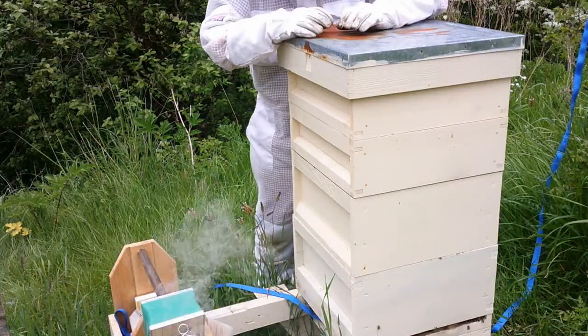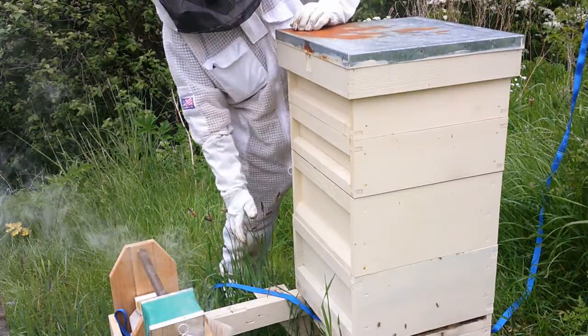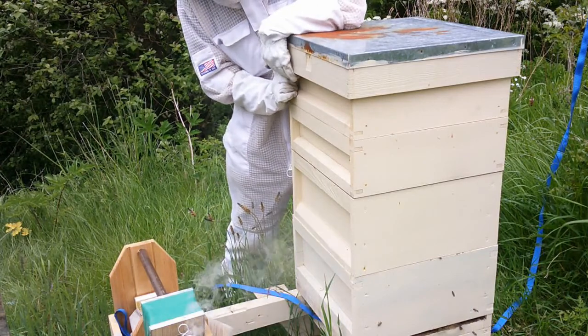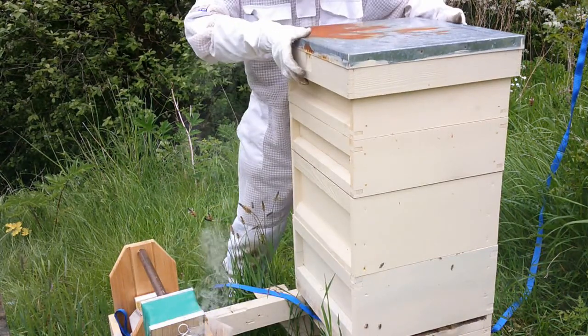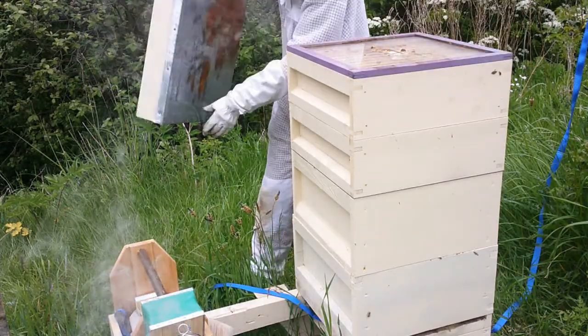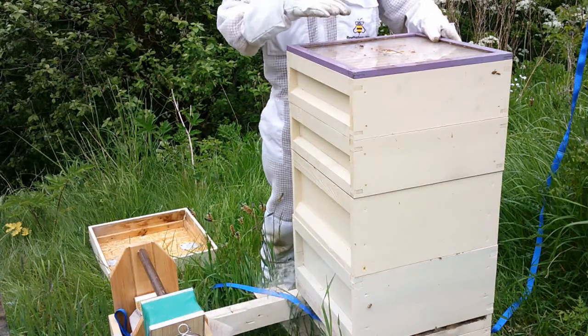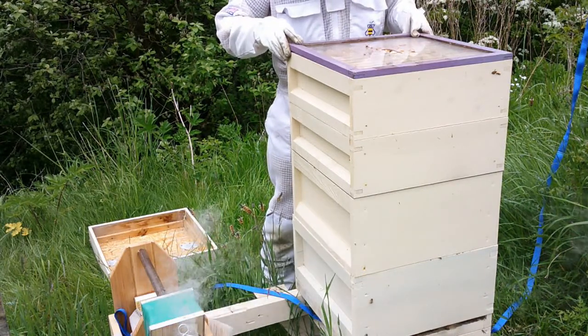First we're going to go through the double brood, but we're not going to go through both boxes — I went through both boxes last week. So we're going to have a quick look through the honey stores and a quick look at the top brood box just to see how we're getting on.